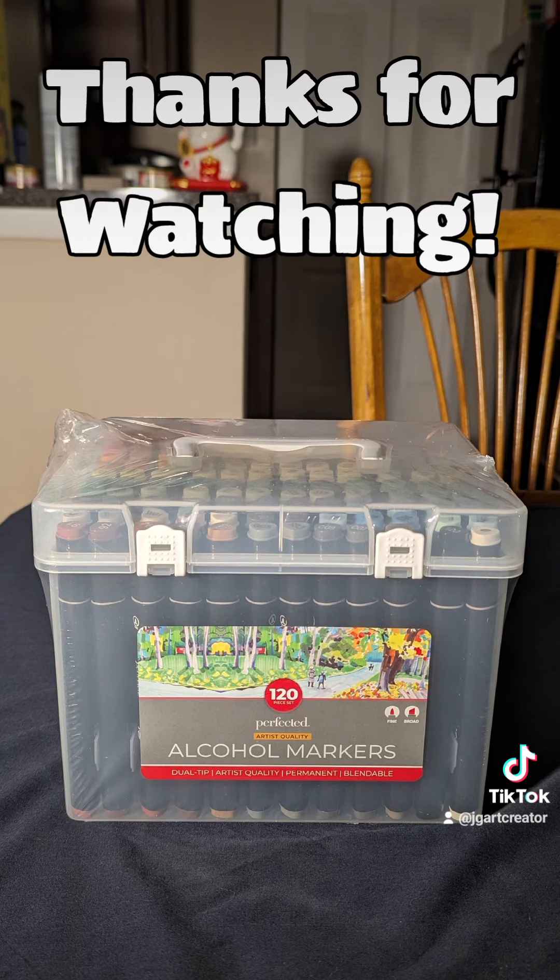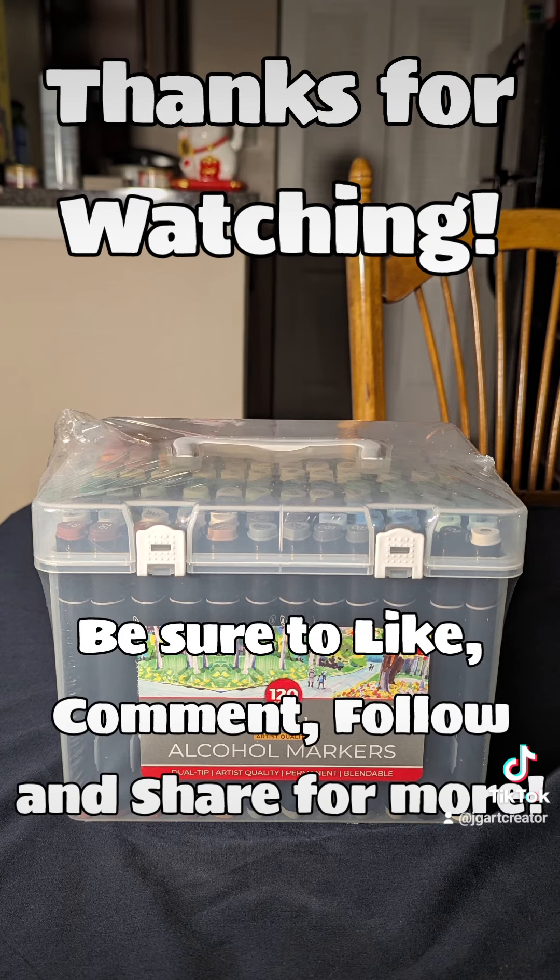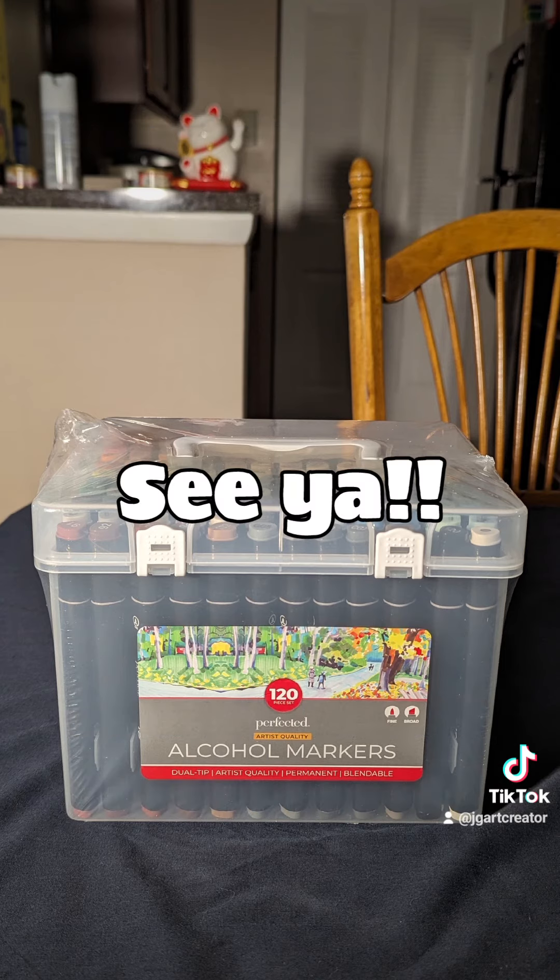Anyway, thanks for watching! Be sure to leave a like, follow, comment, and share for more! See ya! Bye bye!